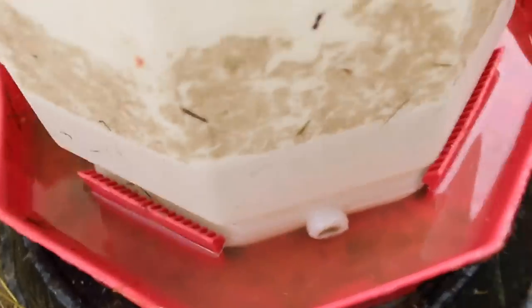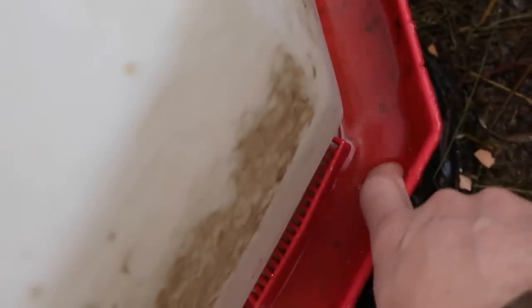No ice buildup there — a little bit here on the sides, you can feel it. I'm gonna call that a success. It's not below zero out, but it's nine degrees and the water didn't freeze overnight, so I'm happy with that. If it ends up freezing when it gets below zero, that's fine, I can deal with that every once in a while.